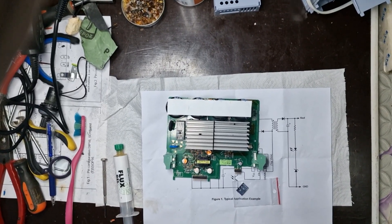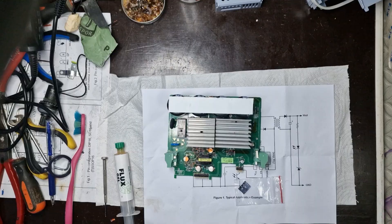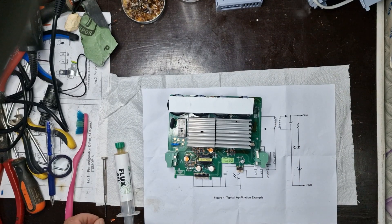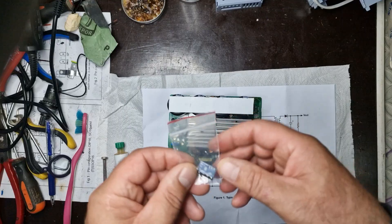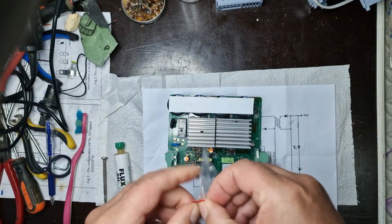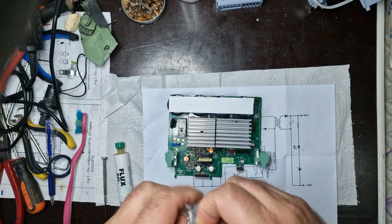I've received the new NCP1014 integrated circuit, which will replace the faulty component. The next step is to mount it on the board, ensuring proper soldering and good contact on all connections.